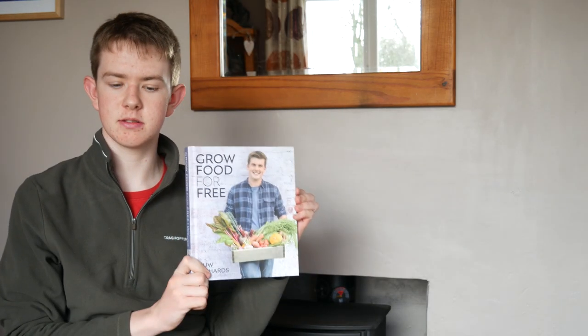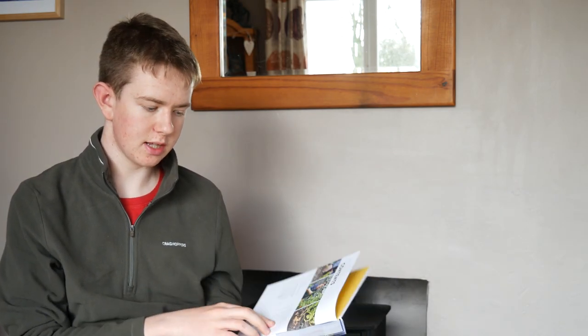If you're on a tight budget, Grow Food for Free is definitely a must-have. It shows how you can grow food for free or just about free, and tells you how you can barter, share seeds, and share resources within a community rather than relying on money to buy everything.